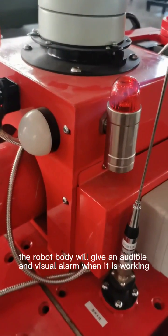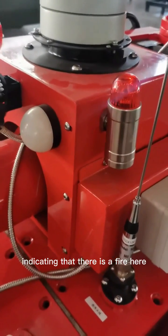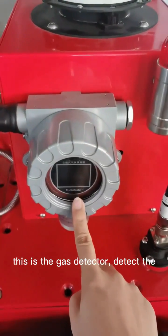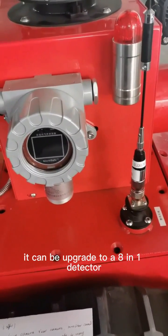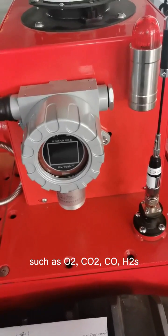The robot will give audio and visual alerts when it is working, indicating that there is a fire nearby. This is the gas detector, which detects the gas concentration. It can be upgraded to an eight-in-one detector.